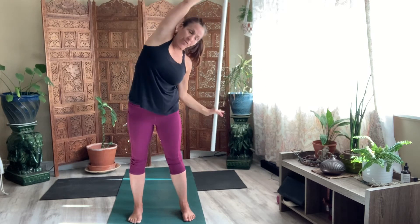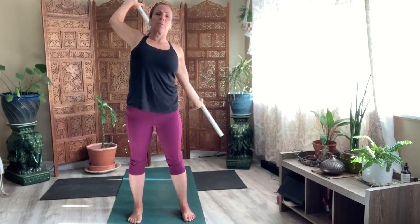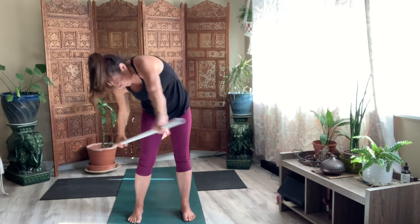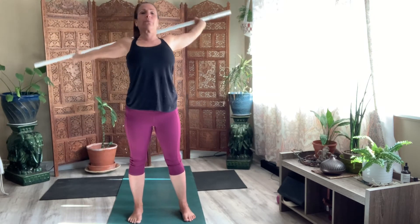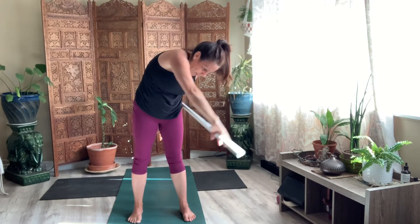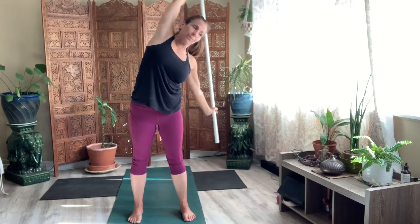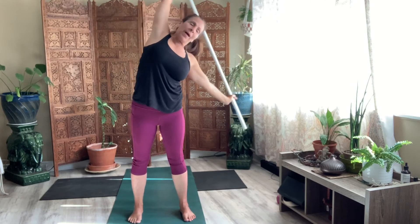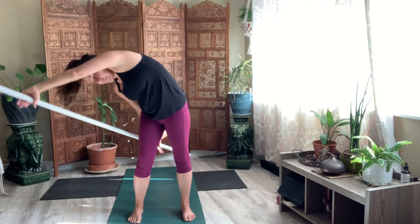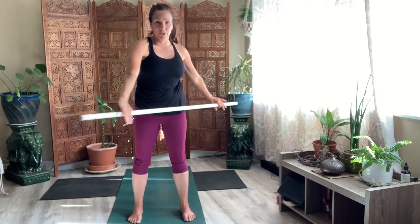Big helicopters for eight. Maybe you can bring it a little bit lower behind your back. Seven. Round your spine. Six. Please lift your chest. Last two. Hold that belly in. Last one. Bring the stick all the way around to your hips.